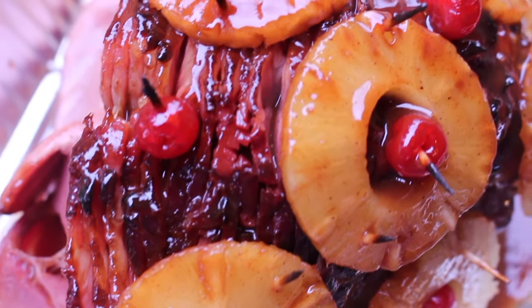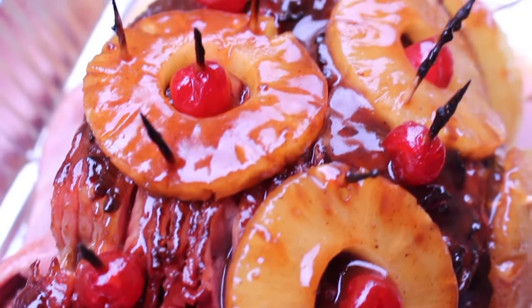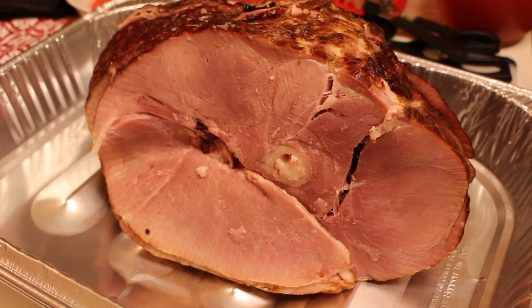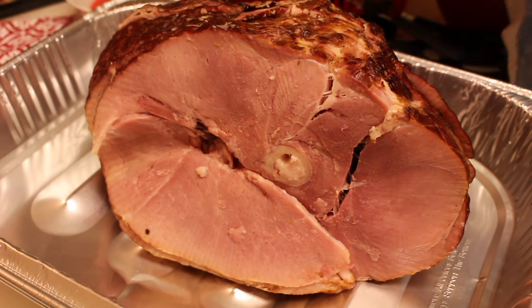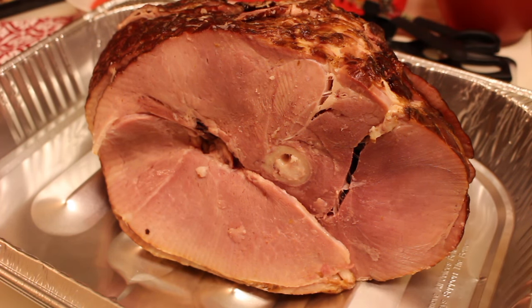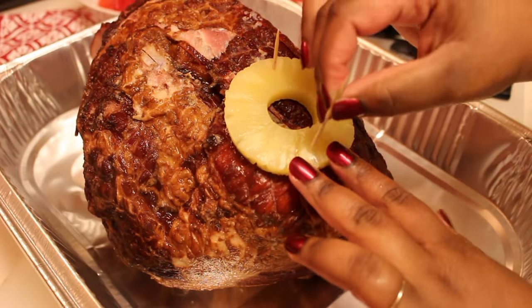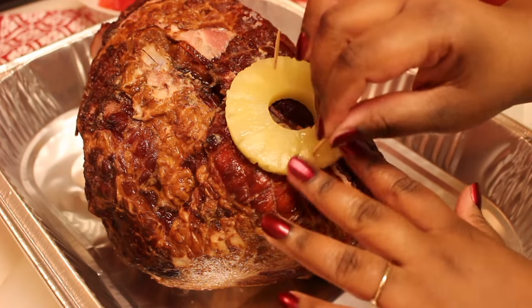Hey y'all, it's Rosie from iHeartRecipes.com and I'm going to show you how to make the best pineapple glazed ham. If this recipe looks familiar to some of my older subscribers, it's because it was uploaded about five to six years ago. I just changed a couple steps up, so let me show you what I do new.